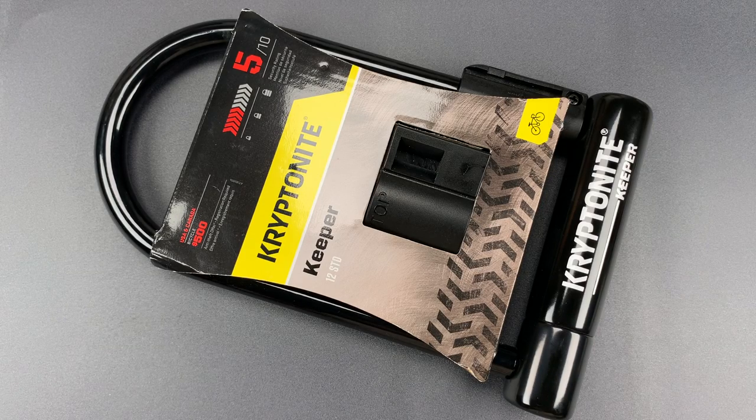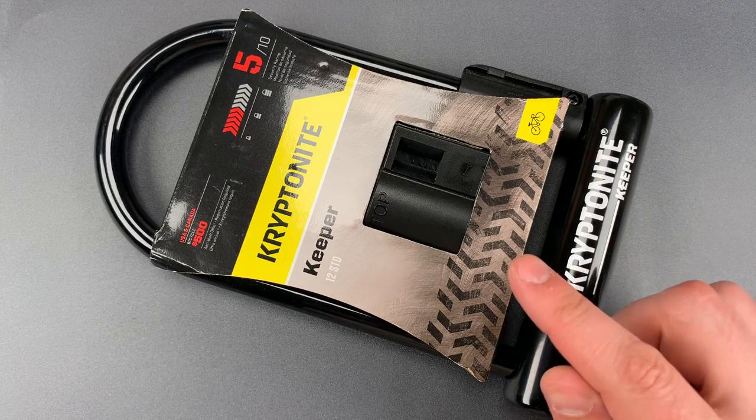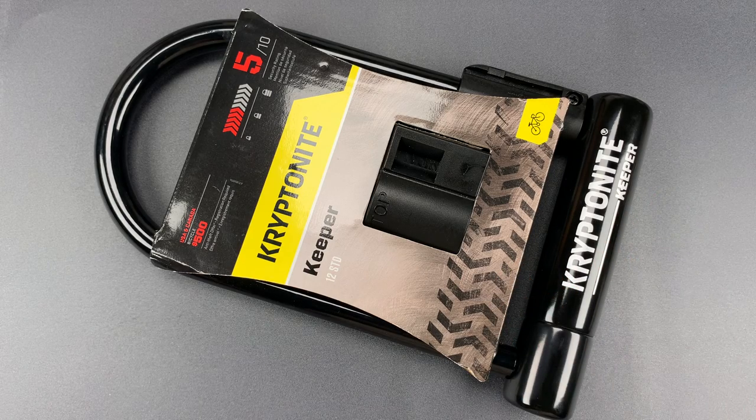This is the Lockpicking Lawyer, and what I have for you today is the Kryptonite Keeper Bicycle U-Lock. This is actually a new version of the Keeper that I believe was introduced in mid-2017, and that's a big deal because its predecessor had evolutionary roots dating back to at least the 1980s.